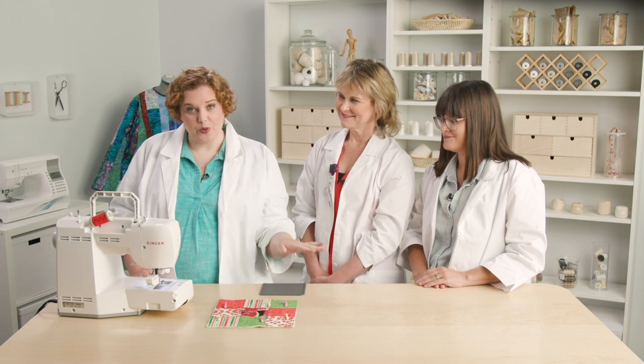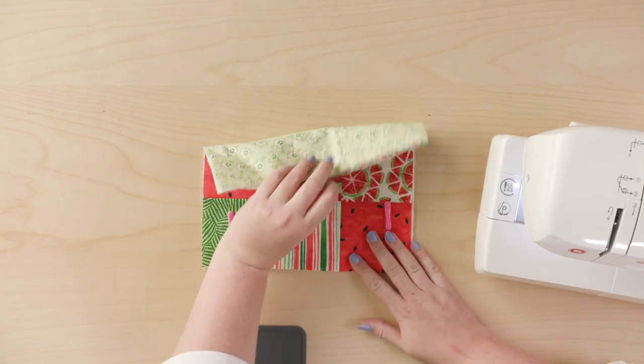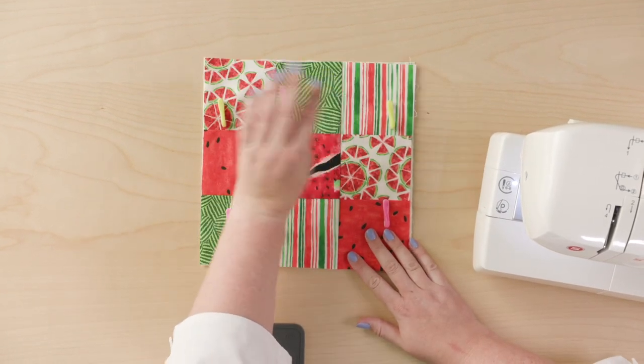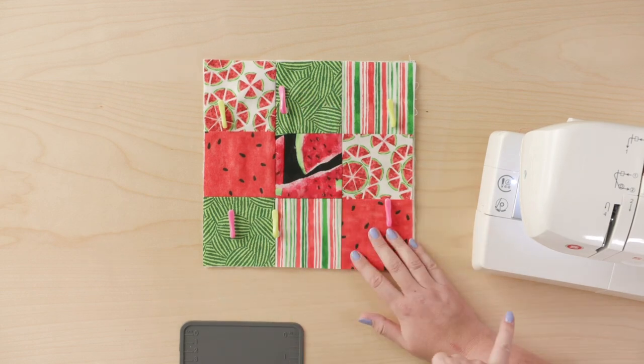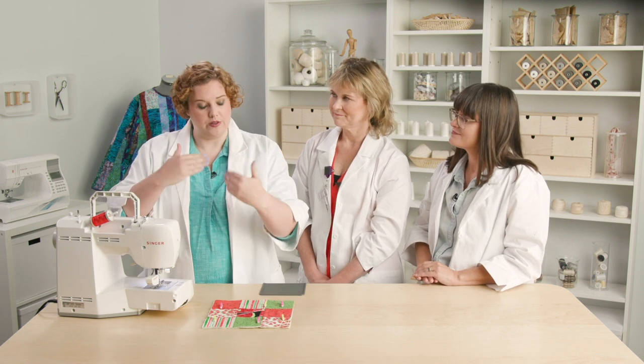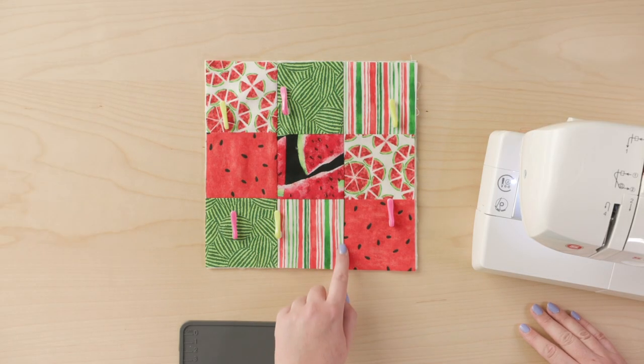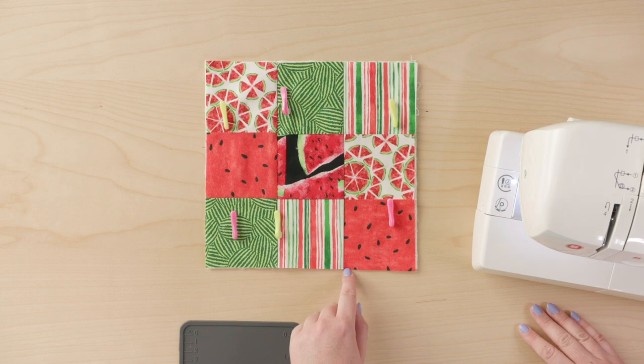We're just going to do it real quick on this quilt sandwich I made. I've got my front and my back and my batting in between, held together with some pins, and I'm going to take my walking foot. The walking foot has feed dogs basically on the top, so it moves the fabric through super evenly, which is great when you're doing multiple layers. I'm just going to stitch right along my seam here, and hopefully you won't even be able to see it. That's the idea.